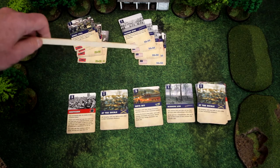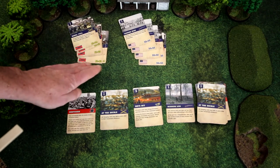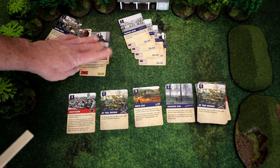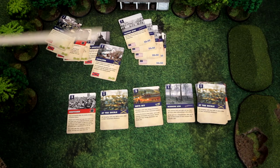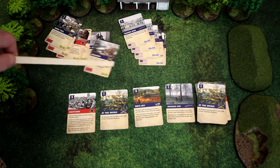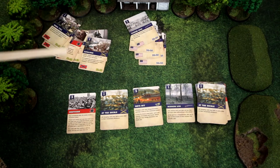For instance, if you were doing an 1865 game, the Confederates would not be able to use the card called Cavaliers. And the same would be true for an 1861 game that would not be able to use Yankee Guns.